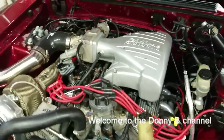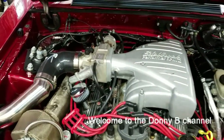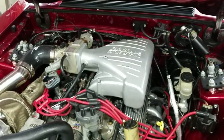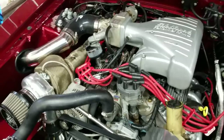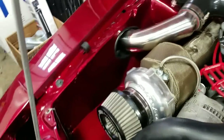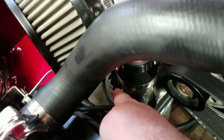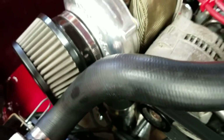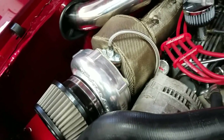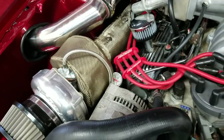Let's talk about vacuum lines and vacuum sources. Something I might have overlooked at the time, but after having a discussion with my buddy, I came to an agreement on this. The wastegate down here needs to see a boost source in order for it to actuate and open. You have to plumb in a vacuum line, but it actually doesn't really ever need to see vacuum.